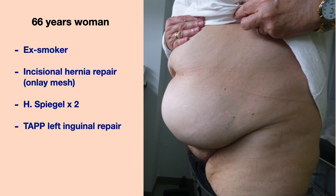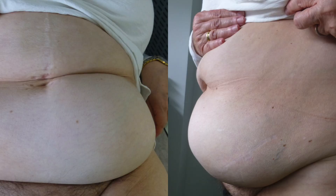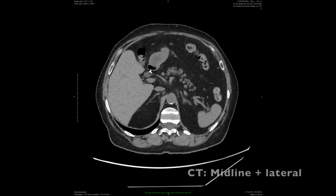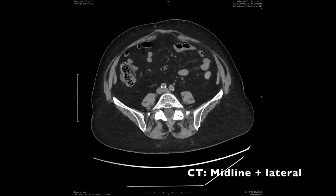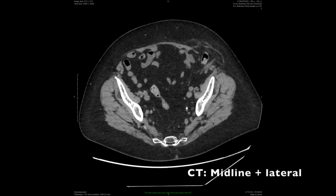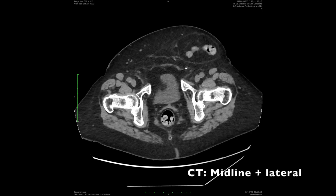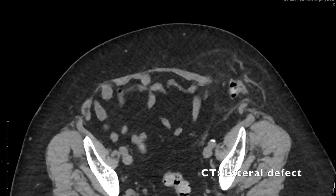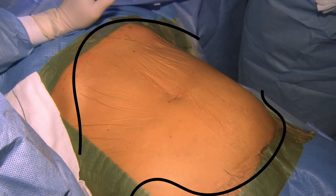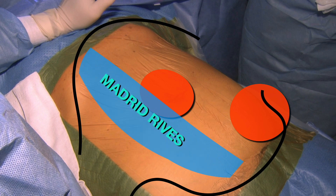This is a case of a 68-year-old woman with past history of multiple surgeries for midline, lateral and inguinal hernias. She had an onlay midline repair and the last lateral was operated by intraperitoneal mesh. The patient developed a big lateral recurrence and a smaller midline hernia. In the CT scan we can observe both defects. We plan to make the reconstruction through a midline approach by performing a retromuscular dissection on the right side and a Madrid posterior component separation on the left side.